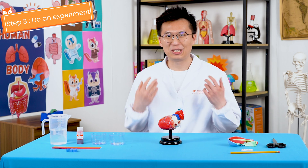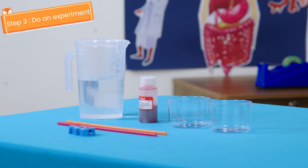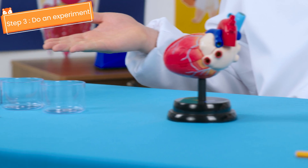Step three: do an experiment. Before we start, make sure to get your grown-up and prepare the following materials.